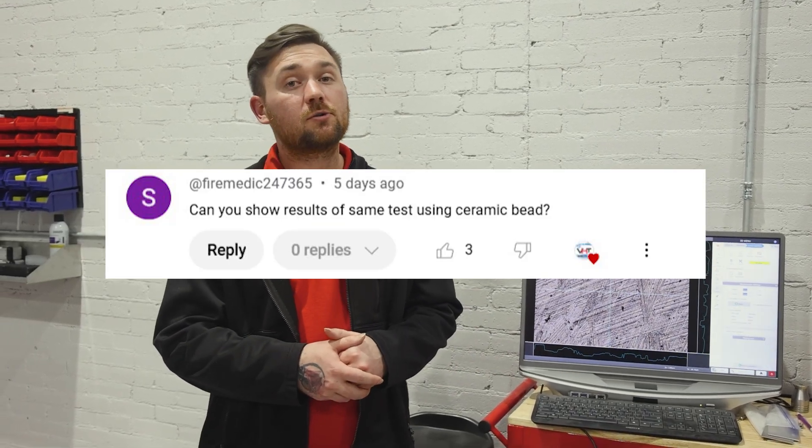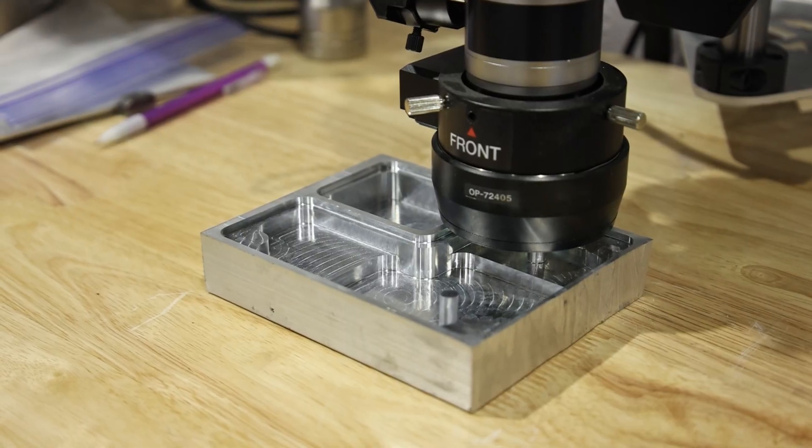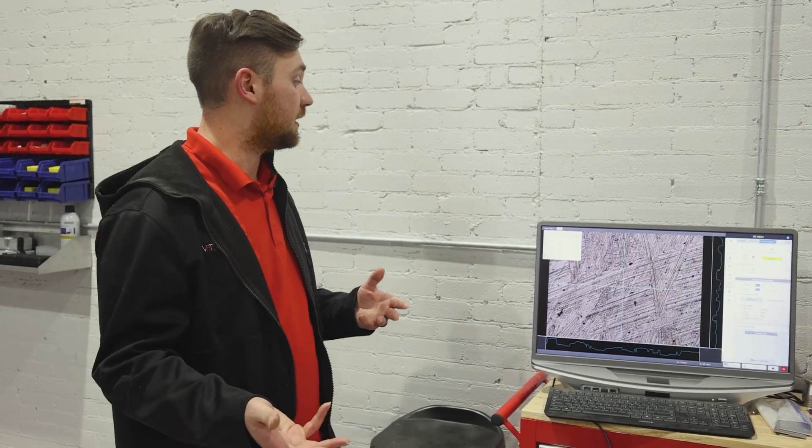Hello everyone, my name is Hunter at Vapor Honing Technologies and Vapor Blast Manufacturing. Today we are responding to a comment we got on our YouTube channel asking us to do the surface roughness test on a CNC part with a ceramic bead. The piece is under the microscope there. We took the reading, it's 3.85 — you can kind of see how it looks on the screen. We're going to clean it up with a ceramic bead and see how it affects the surface roughness, so we'll be right back.